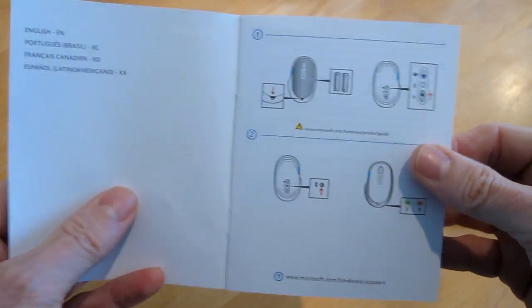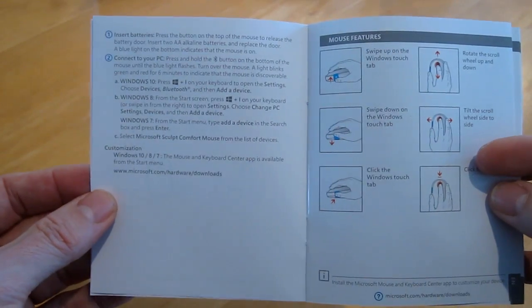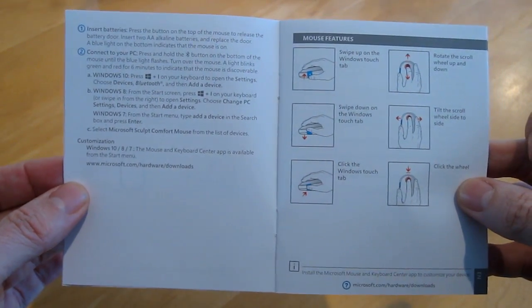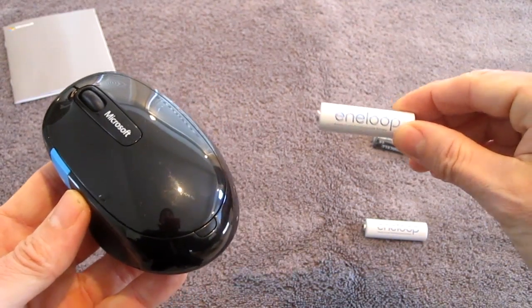It comes with an easy to understand instruction book. It's pretty simple to insert the batteries and hook it up to the computer. It comes with Duracells, but I plan on using rechargeable ones.